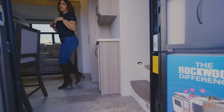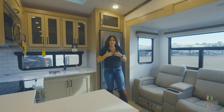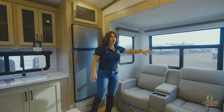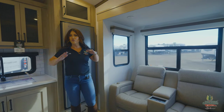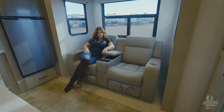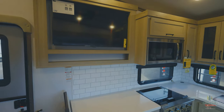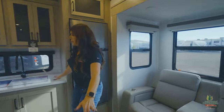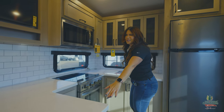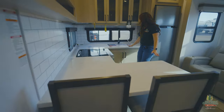Coming inside, look how much natural light you guys have in this unit — I love it. I'm a big natural light person, so I love that you get all of these windows and they're all going to open for you, so you have great cross ventilation. I love this floor plan. You've got some theater seating here, storage here, you can put your remote control right across from your TV. You're going to have a charging station, and look at how much counter space you have for this small unit — lots of counter space.